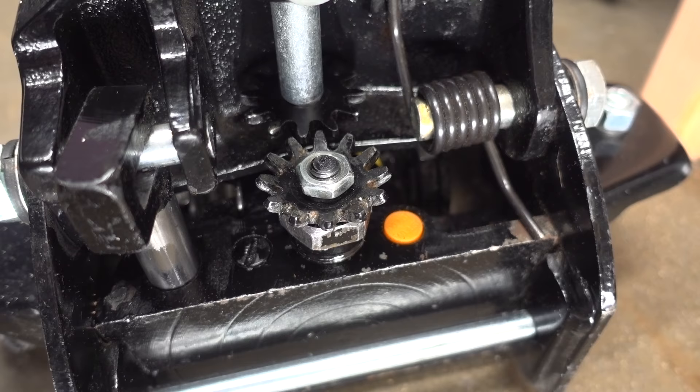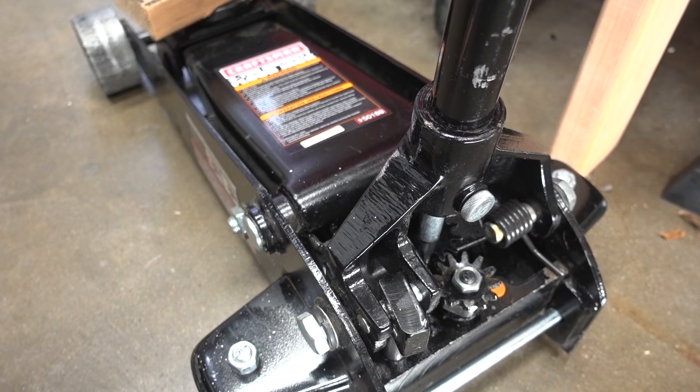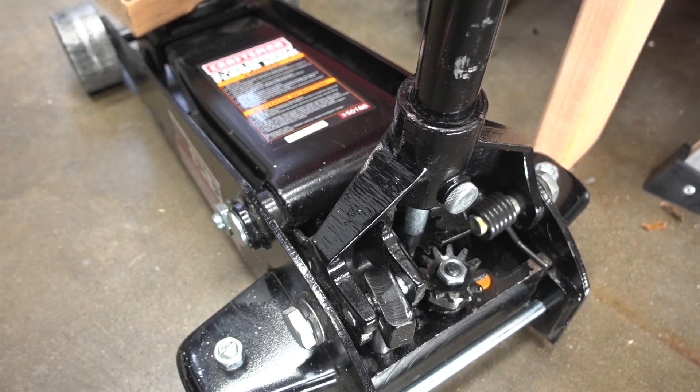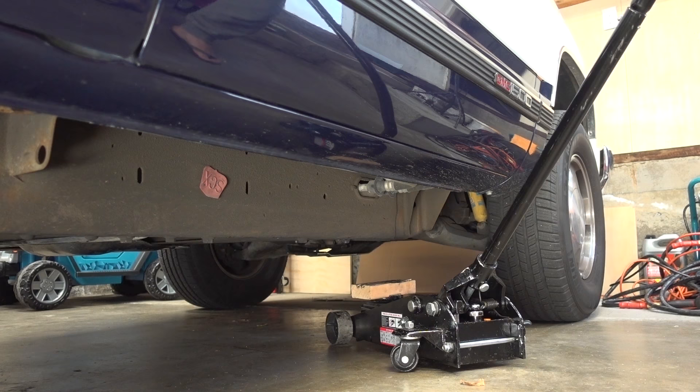With everything tightened up and put back in place and functioning properly, you can go ahead and follow your jack's manufacturer's recommendation for air purging. And once you're done with that, your jack should be good to go. Disclaimer: I am not a professional technician — I may be doing something wrong. I'm doing the best I can to show you how I'm fixing my jack. This might not be the right way to fix your jack, so definitely follow your manufacturer's recommendations.